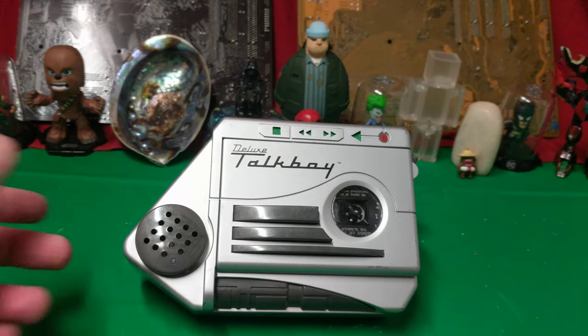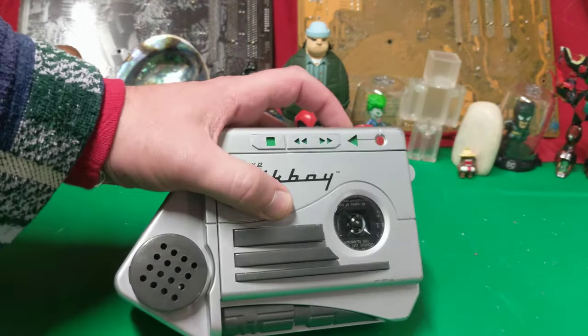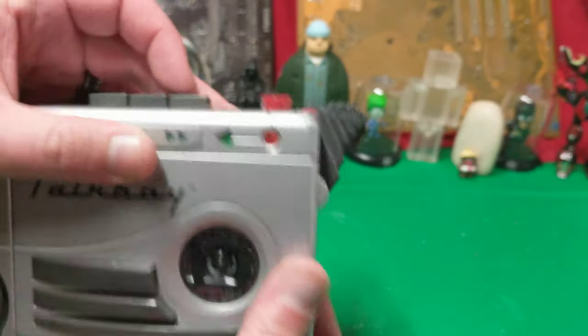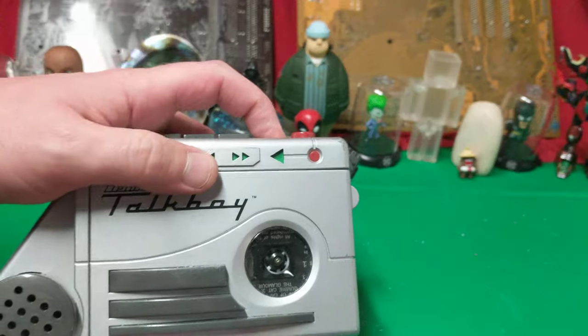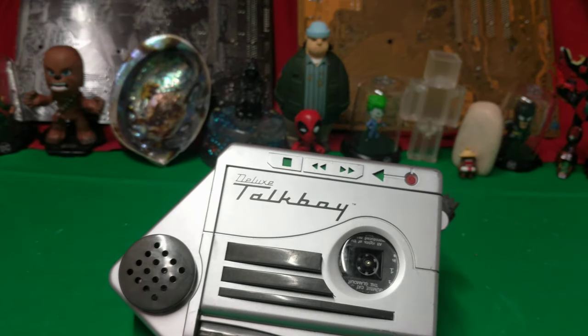Now, when I got this it was untested, so I should have known there would have been some problems with it, and this is an interesting problem. So I press play — nothing going on. But if I move it from regular to slow motion, it'll play. I don't get any audio coming out of it, which is interesting.